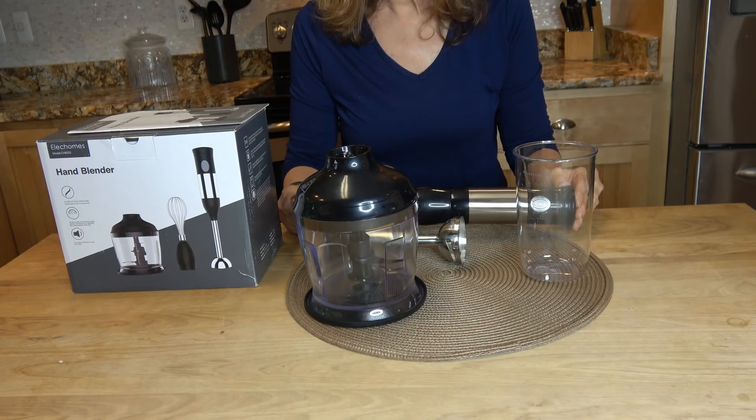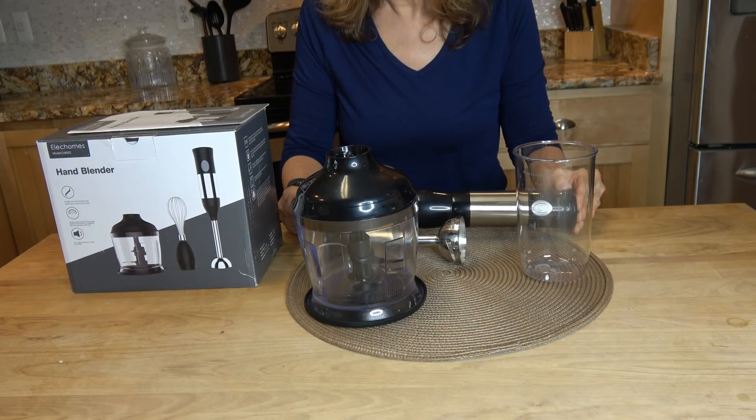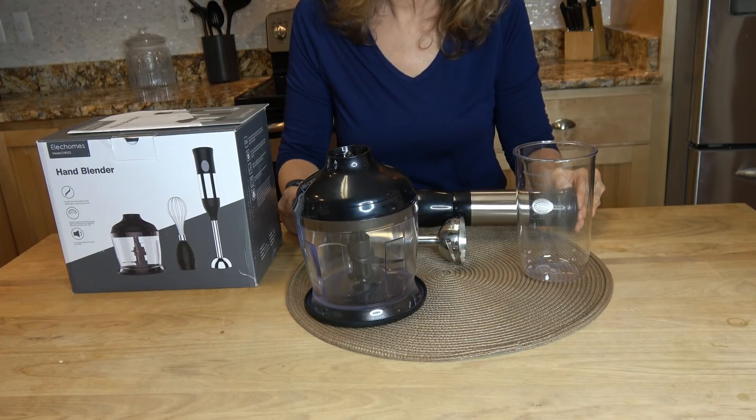This 4-in-1 immersion hand blender set from Alec Homes is a handy kitchen gadget. It features attachments to blend, whisk, chop, and puree.